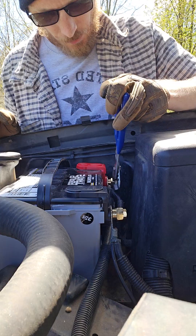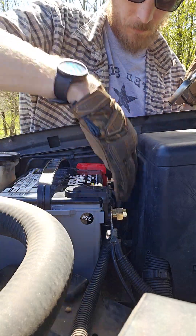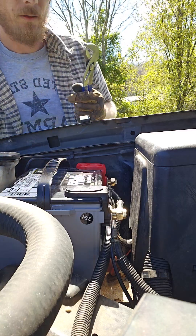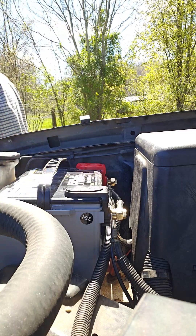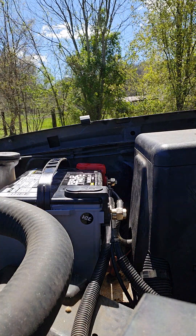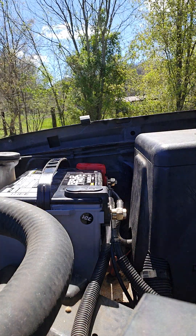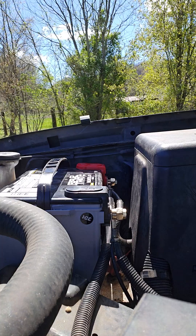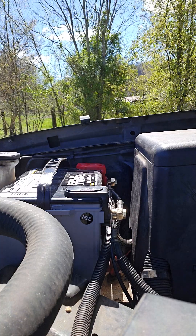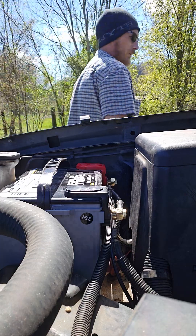Twist your terminals. If they don't twist, you're good to go. Let's see if she'll start. Got to figure out which keys to use.